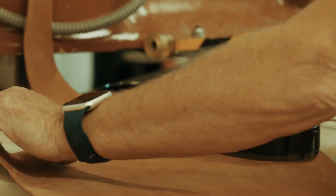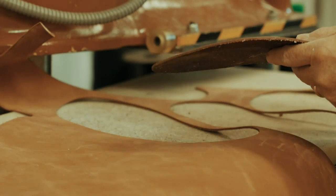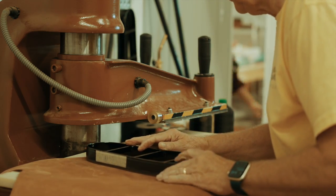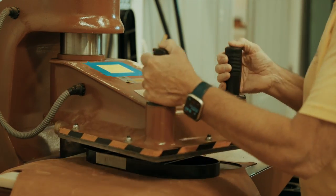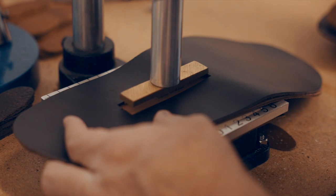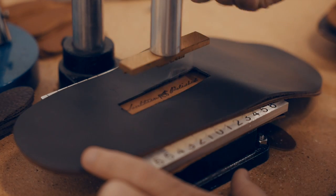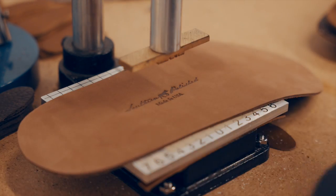Here we are in our facility and we're going to show you today how we put together our flip-flop sandals — men's flip-flop sandals. We use new buck, full grain leather, smooth and pebbled leather. We wanted that to also come from the United States, so we have teamed up with Sidell Tannery up in Milwaukee, Wisconsin.